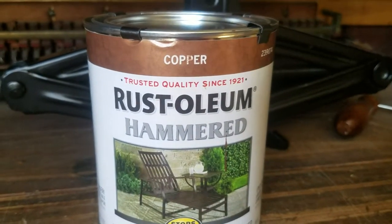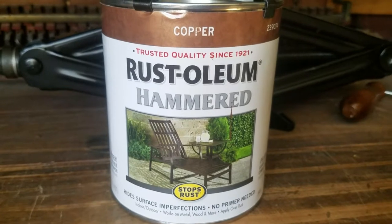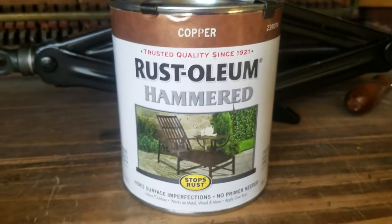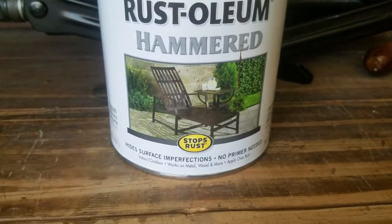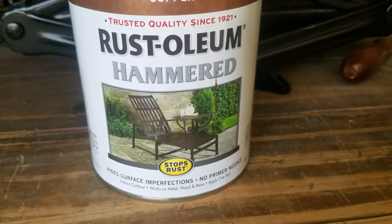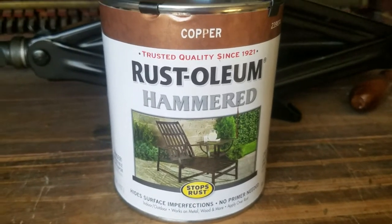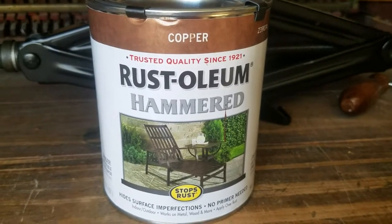I used this copper color paint by Rust-Oleum — hammered effect. It's pretty nice. They say it does not need a primer and that you can apply it directly on rust. Of course, there was no rust on the plate before I painted it.